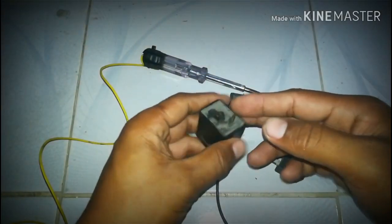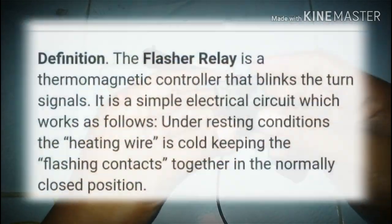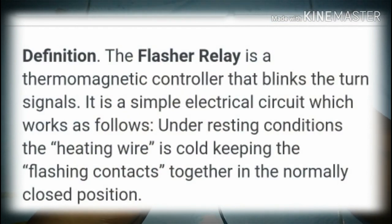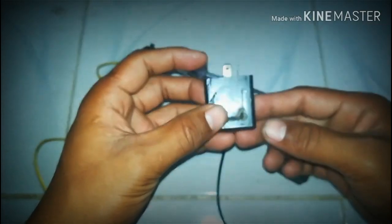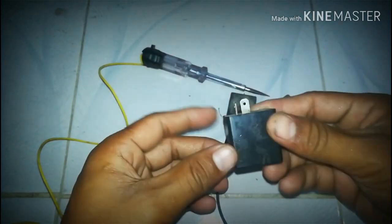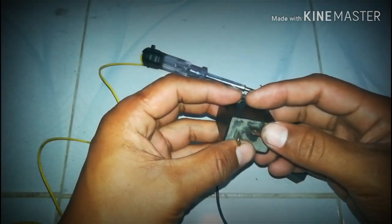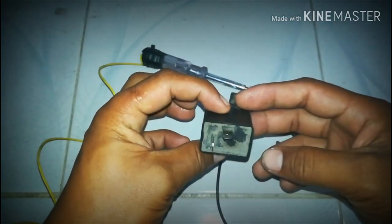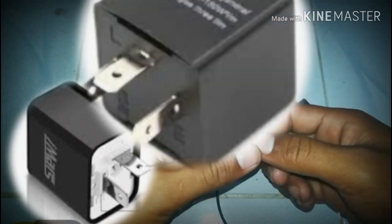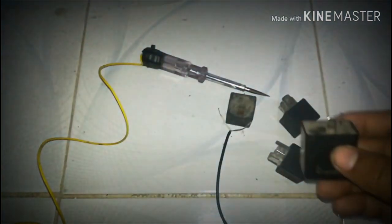Magandang araw sa inyong lahat! Ngayong araw ang pag-uusapan natin ay tungkol sa flasher relay o turn signal light - ano ang wiring diagram ng signal light. Kung bago ka sa channel, huwag kalimutang mag-subscribe at i-hit ang notification bell. Maraming klase ng flasher relay: mayroong 2 pins, 3 pins, 5 pins, at 6 pins. Ang kadalasang ginagamit sa motor ay 2 pins.